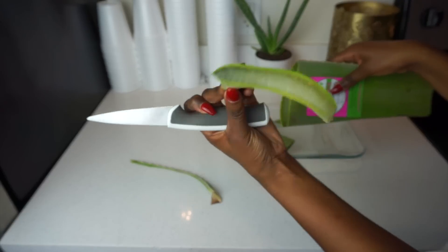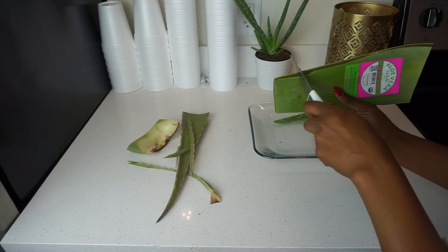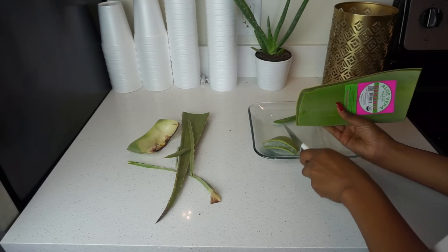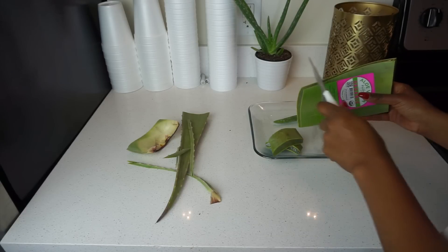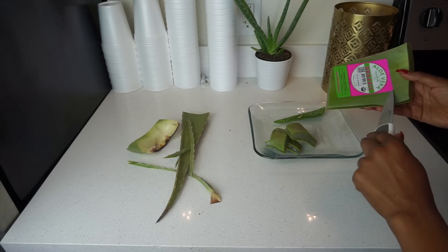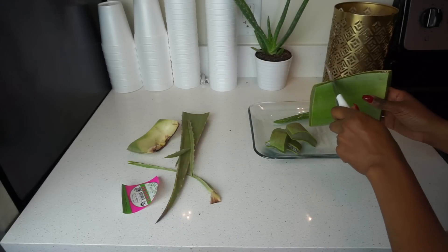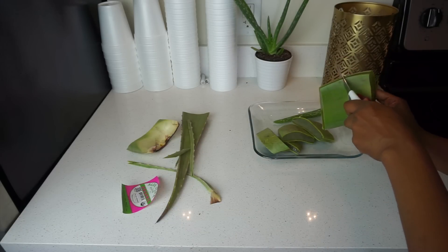Here is what it looks like on the inside. You're going to want to cut the plant into little pieces so you can store them and use them for different things. I'm going to use this to firm and cleanse my face, but you can also use it as a toner, add natural ingredients to make a face scrub, or even eat and drink the aloe vera juices.